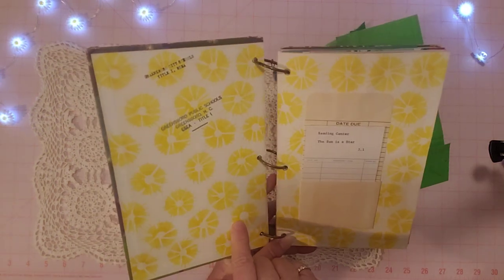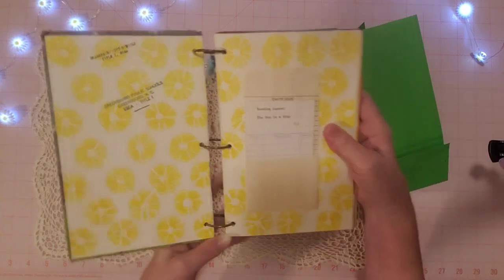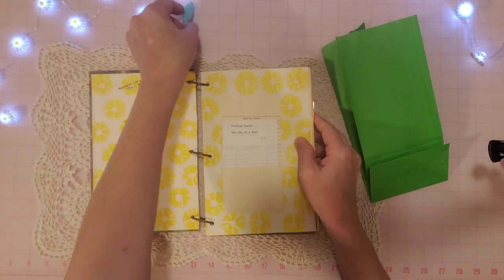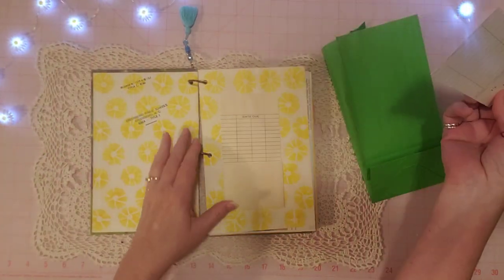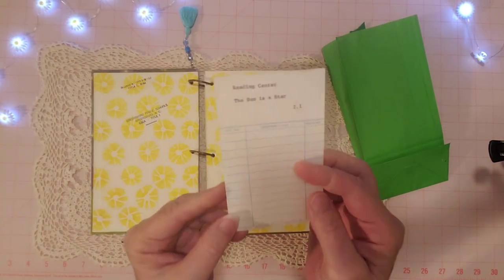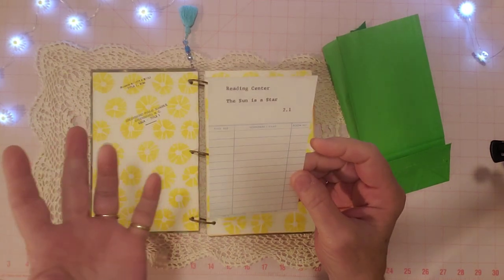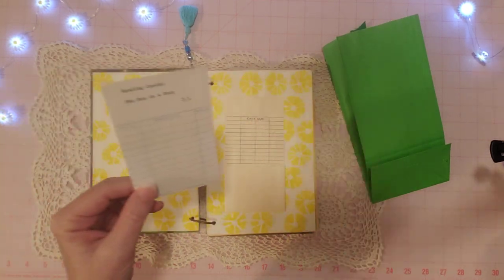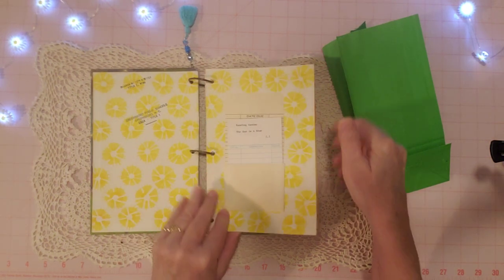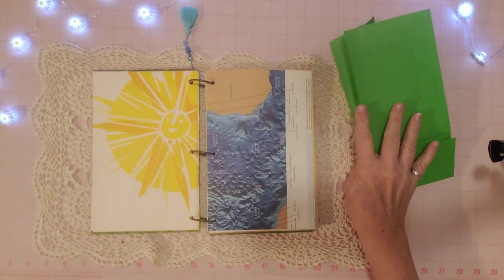This is the rubber stamp from the school, neatly stamped, and I thought it was cool so I left it. Here's the actual library card right where it was — I just left it in the little pocket. Very clean! I guess it was maybe never checked out. It looks brand new from 1962, so you've got a brand new library card to have fun with.